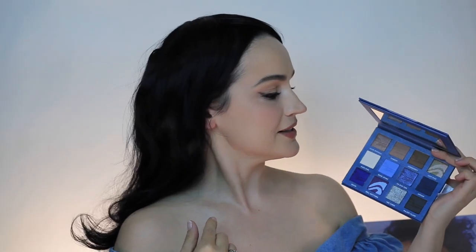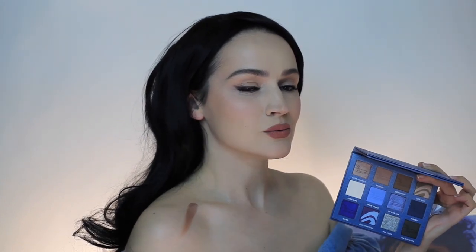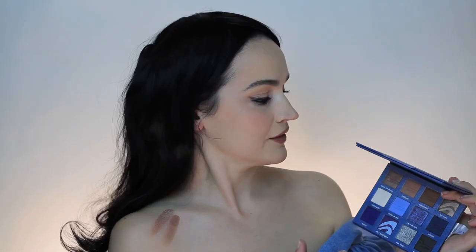I'm gonna swatch the eyeshadow palette. Let's start from over here - I'm gonna start with the first color and put it on. Ooh, nice! Okay, so the next color - very very nice. This one is matte, the next one is matte as well. And over here - very very dark brown.